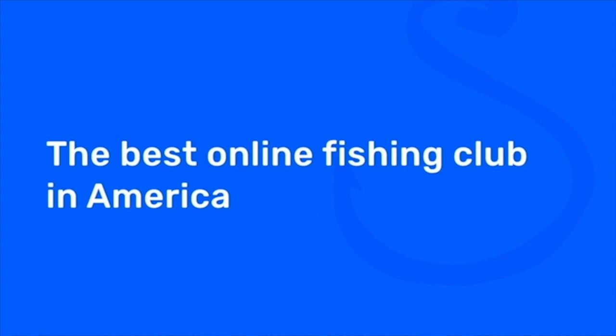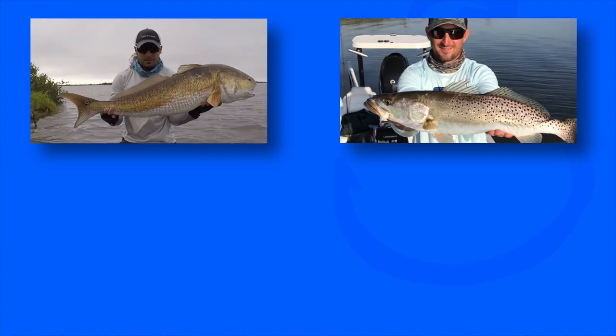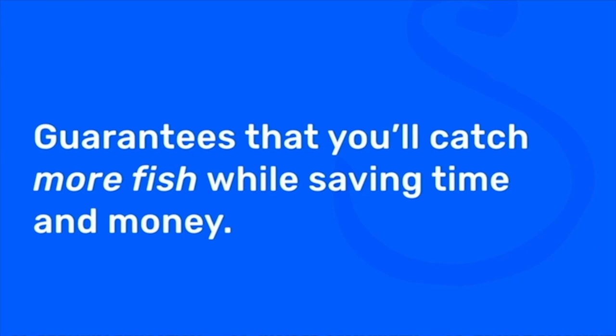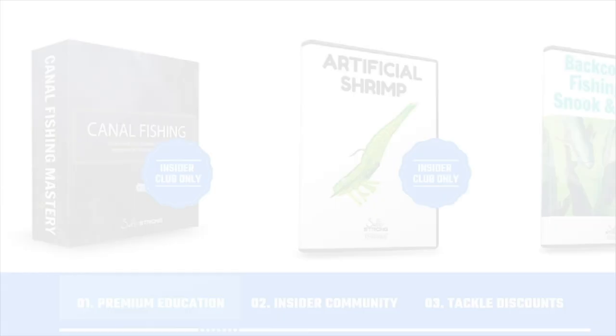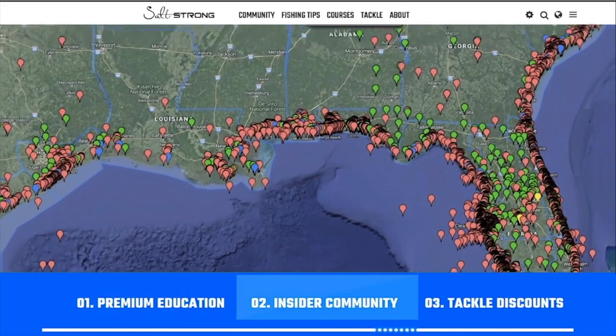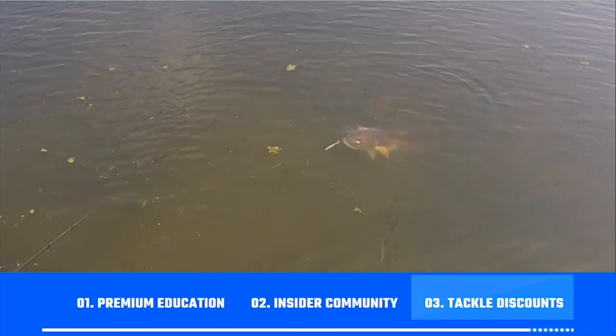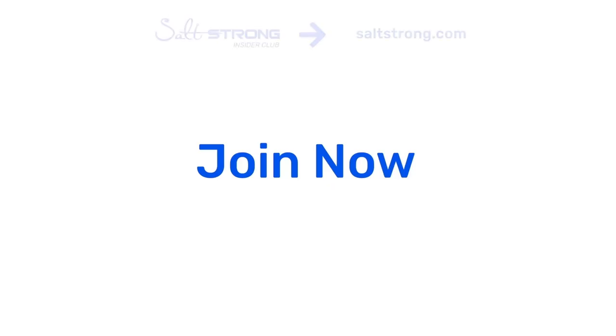If you're new to Salt Strong, just know that we're the best online fishing club for inshore anglers, teaching you how to catch more redfish, sea trout, snook, flounder, and a whole bunch of other species. We guarantee that you're going to catch more fish while saving time and money. We do this with our premium education, an exclusive insider fishing community, and huge discounts on all the tackle an inshore angler needs. To learn more, head over to saltstrong.com and we'll see you in the insider family soon.